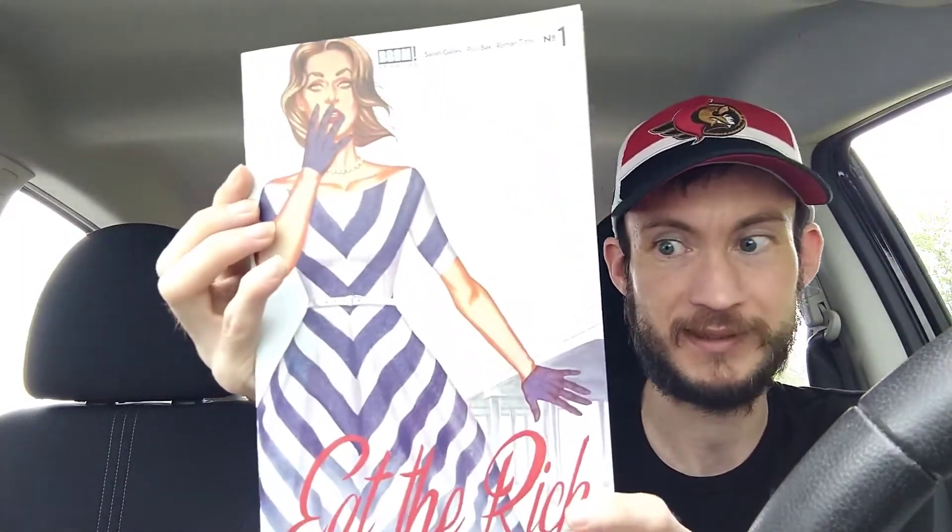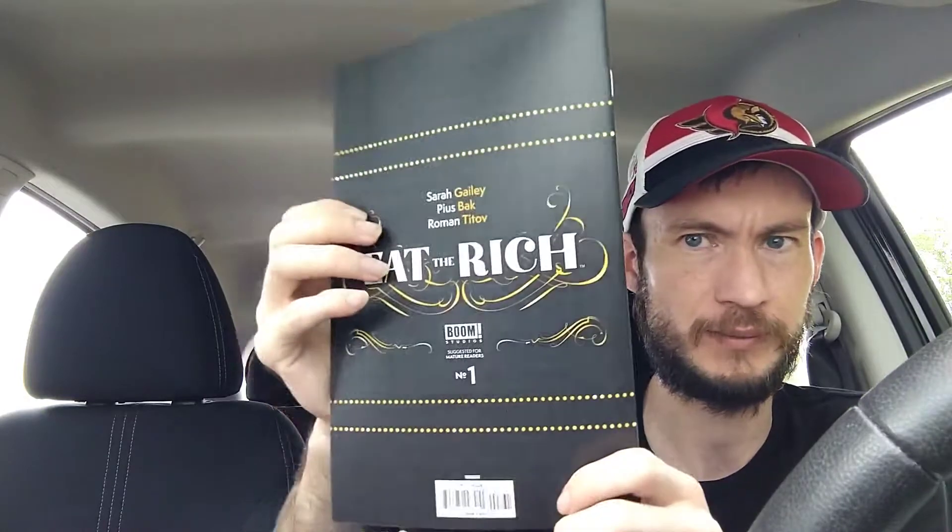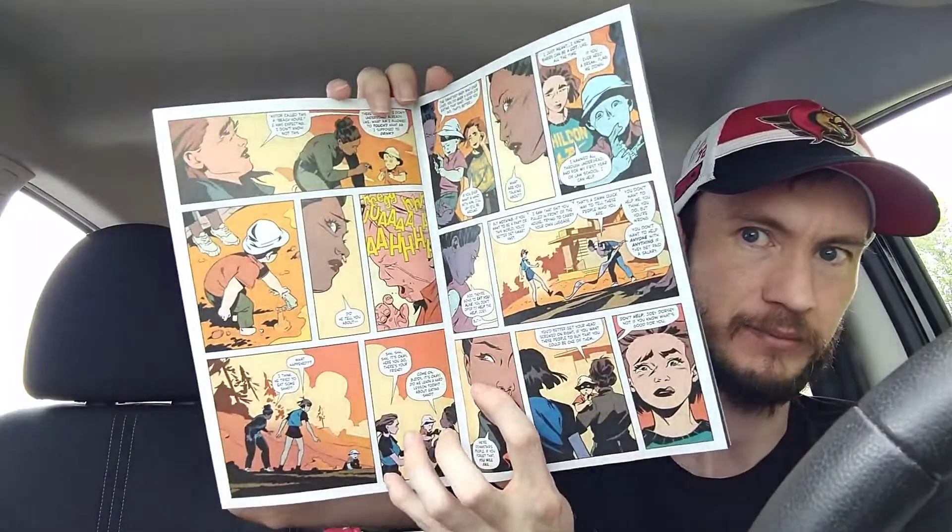Next we have Boom Studios' Eat the Rich issue number one. Apparently this is not doing that great either, but it's written by Sarah Gailey, art by Pius Bach, and colored by Roman Titov. There's a Jenny Frison variant cover that looks really sweet. It's for mature readers only. I'm not too sure exactly what it's about — I guess it's like a girl and this guy go on vacation and some stuff happens. The interior colors look really neat and I'm looking forward to reading it.